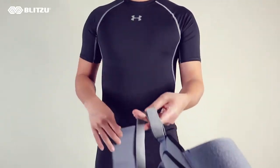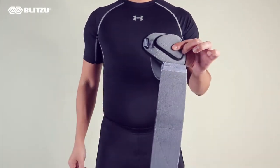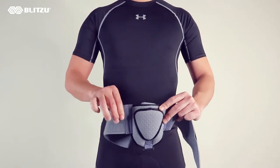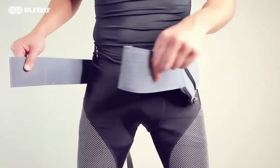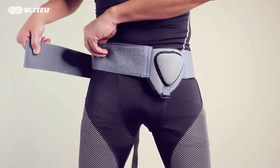To apply, start with straps fully loosened. Put the compression pad inside the pocket. Position the waistband at hips and line up the pad with where you want the pressure to be applied.